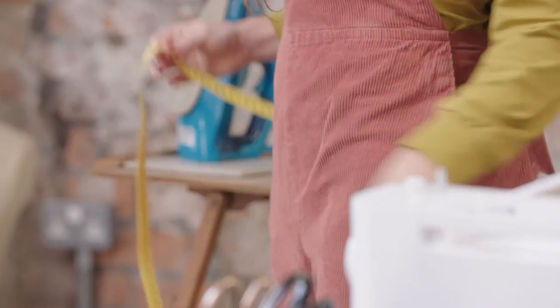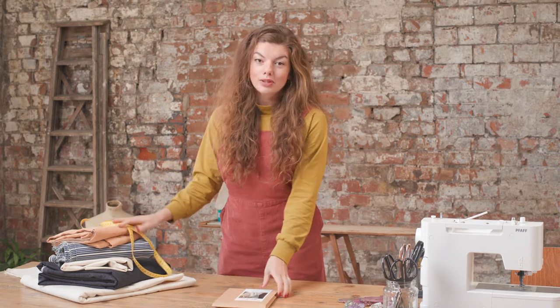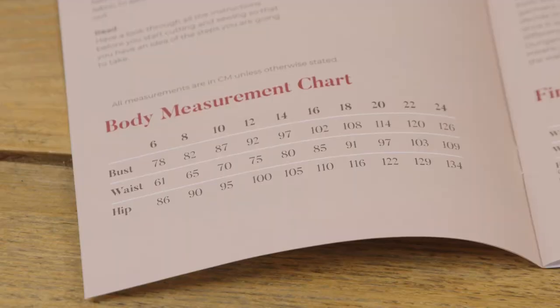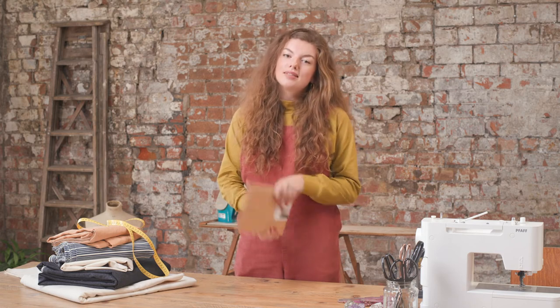Once you have your hip measurement refer to our size chart and see which size you are closest to. If you are between sizes check the finished garment measurement chart and decide if you would like it to fit slightly looser or tighter on the hips. My hips are 100 centimeters so I'm going to make a size 10 to make sure I have enough room.